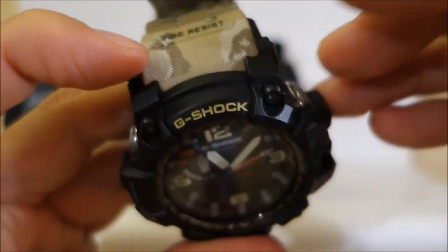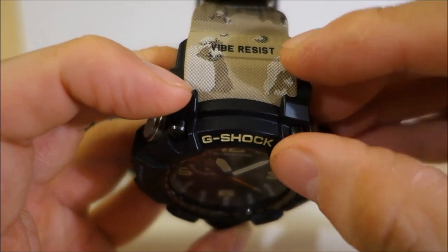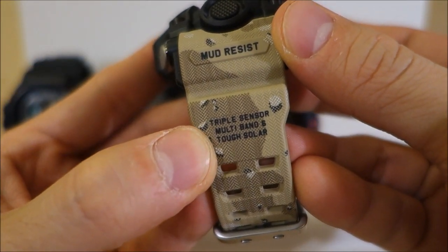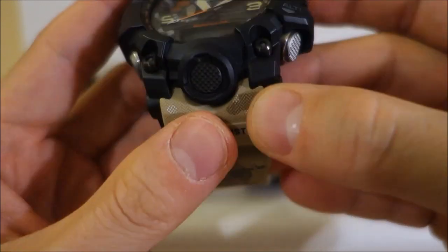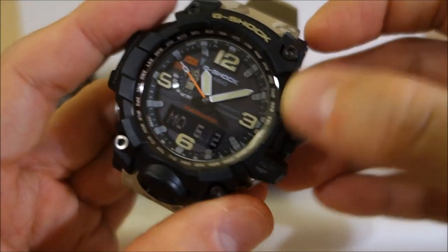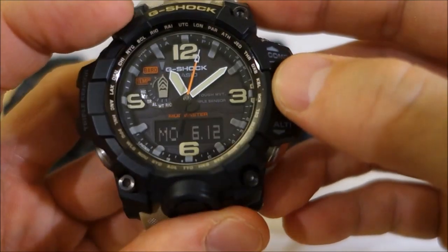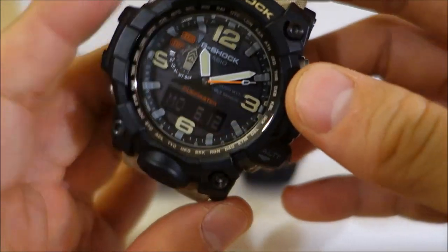Shock and vibration resistance — that's on top of the Range Man. You're going to have Tough Solar, Multi-Band 6 atomic time sync, and Triple Sensor Version 3, same readouts as the Range Man. On top of that, you're paying for the Tough Movement module — for the analog reader, the Tough Movement has a hybrid mount construction giving it resistance to the rigors a G-Shock might go through. It also has automatic home position setting for the hands — if they go off, it can automatically be set back to the optimum position.